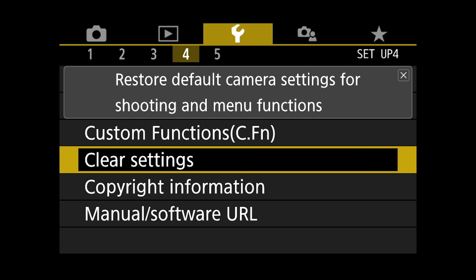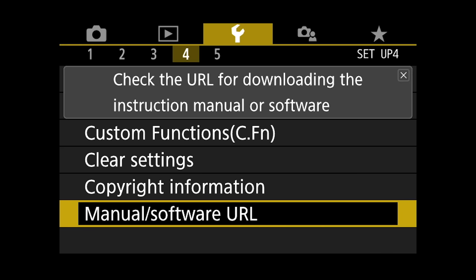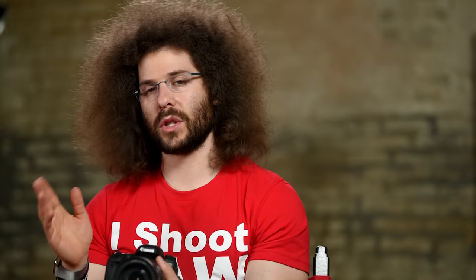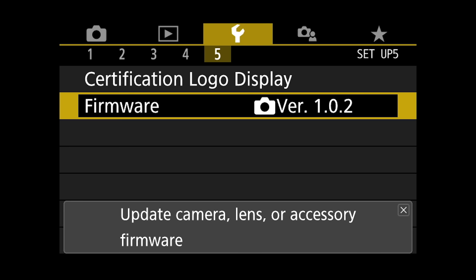You could clear all the settings — I don't recommend doing that. Copyright information — you can put in something like 'photo by Jared Polin' and your email so it's saved in the metadata. Manual software URL — if you have a QR code reader you can click on that and it will take you to Canon's site. Certification logo display — the law says they have to put that there. And then firmware — this is where you would go to upgrade your firmware if you needed to.